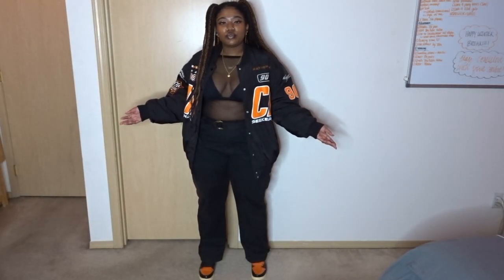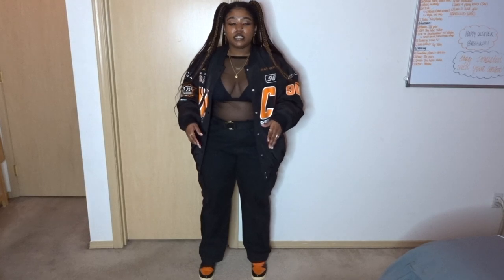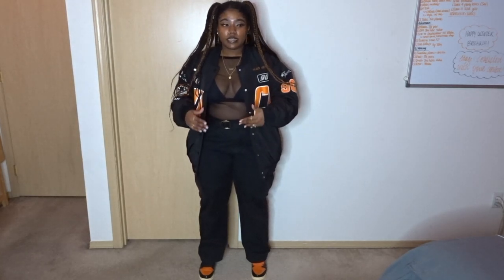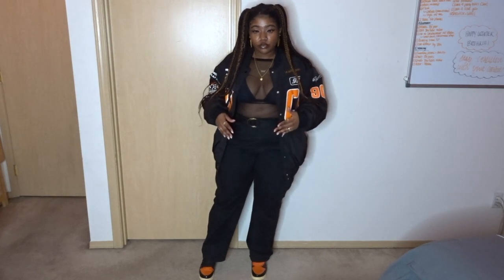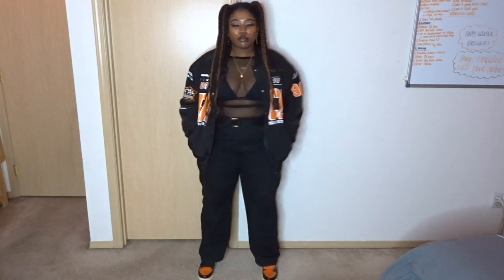This is the final result. I did throw on some accessories — that is completely your choice whether you want to add them or just leave the outfit nice and plain and simple. But this is the final result. Hopefully you can see all of this.